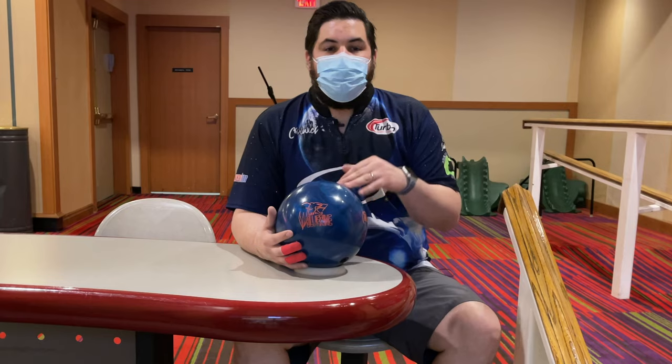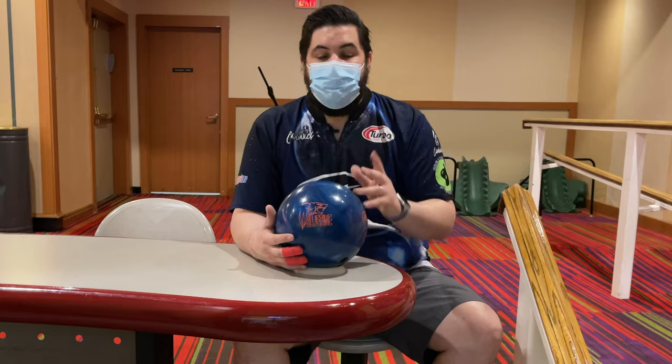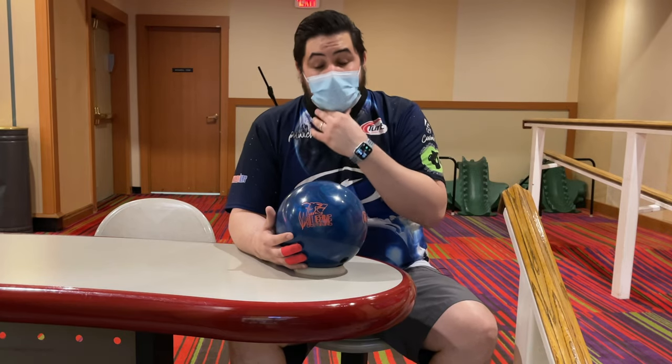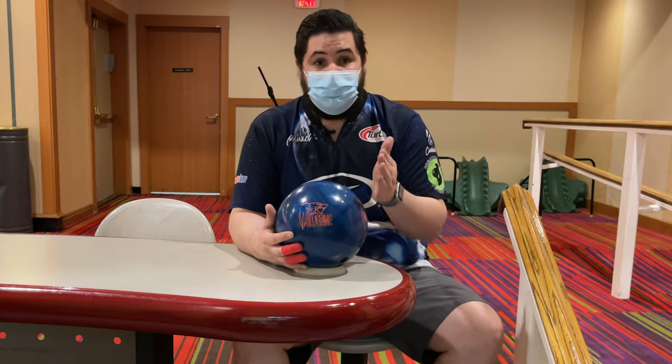I know what you guys are going to be thinking while you're doing this drill — that this is incredibly boring. And it is. There's no way around it. You come to the bowling alley, buy some games, and doing that is very boring. But if you want to improve your game, this is the proven way to do it.